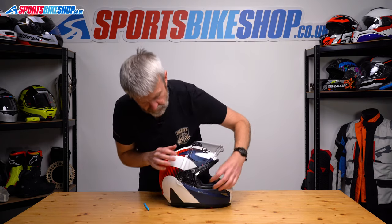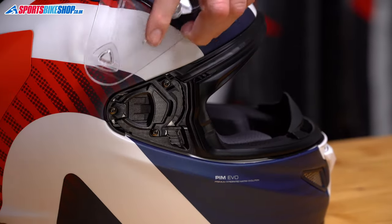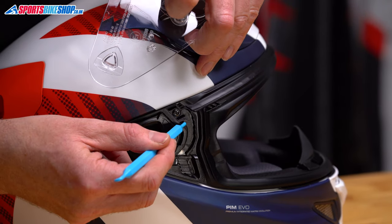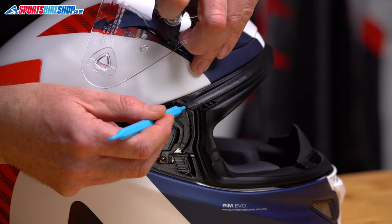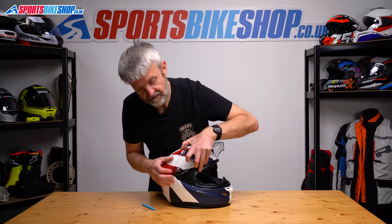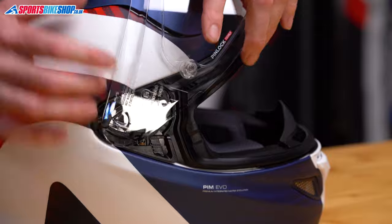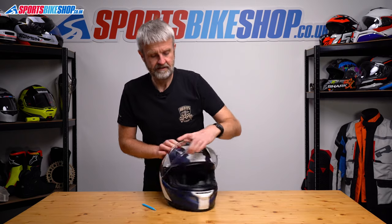So we'll repeat on the other side. First of all, make sure this is pulled forward and locked. Again, the back edge of the triangle goes under there, the larger tab is going to be underneath the screw, and then the smallest tab in that channel there. Then again, we'll push until we hear it click — this should retract and then it should be locked in place. That's snapped home, that's retracted, that's fine.